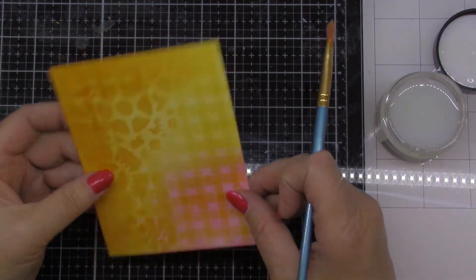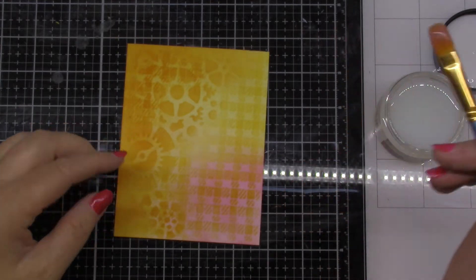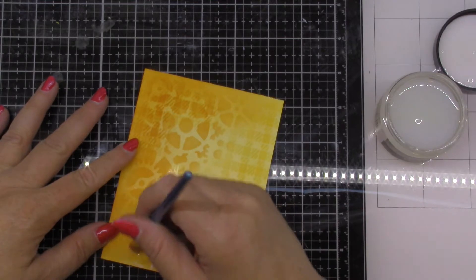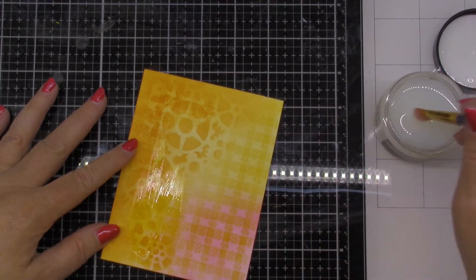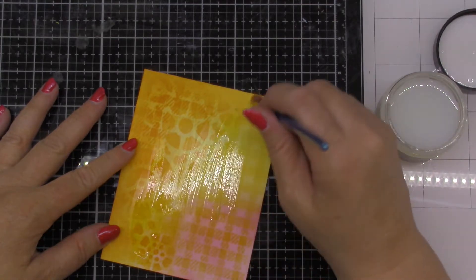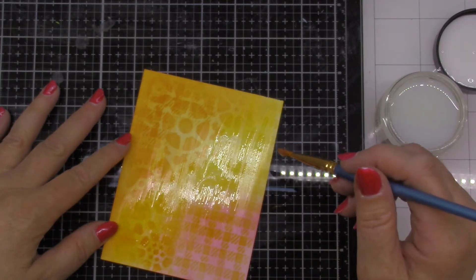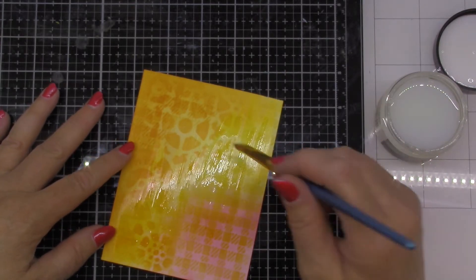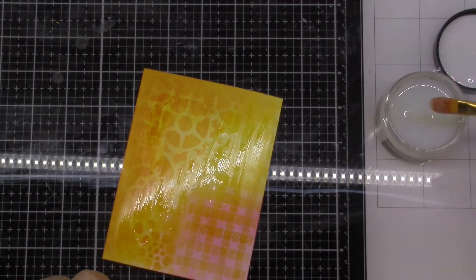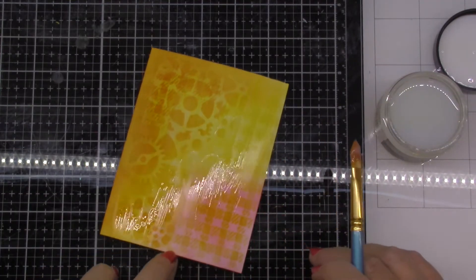This is on top of just white cardstock with some distress ink through stencils. And I'm not going to cover the whole thing, we'll just do a few areas and see what happens. Some areas are thicker than others so we'll just see what happens there. Maybe a little down here, and we'll set that aside to dry.